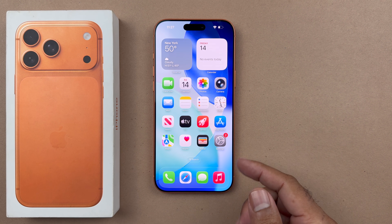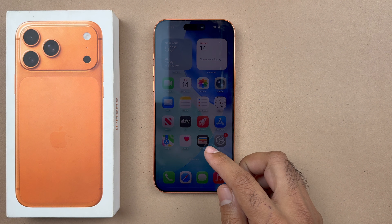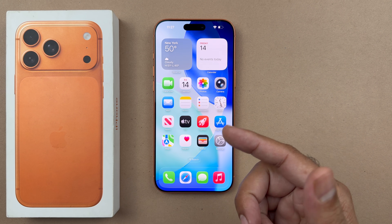Hey, what's up guys. In this video I will be showcasing you how to hard reset your iPhone 17 series devices. Currently I am using the iPhone 17 Pro Max, but this method will be working on every single iPhone.